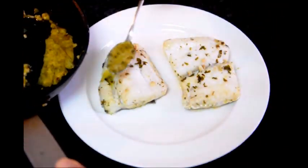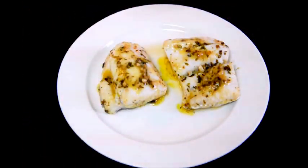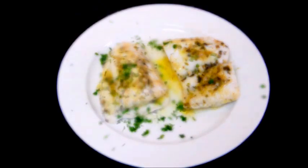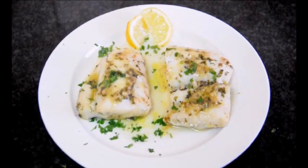We'll spoon some of our sauce on top of the fish, add a little bit of sea salt on top, sprinkle with some freshly chopped parsley, and we'll garnish it with some lemon wedges. And there's our finished plate of merluza al vino blanco.